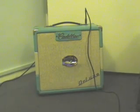This is the neck pickup. With the bridge humbucker it's going to sound like this.